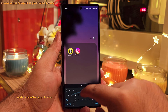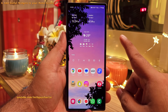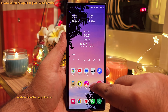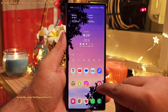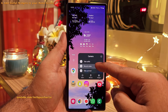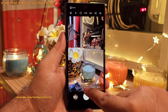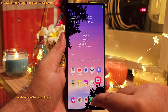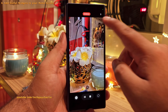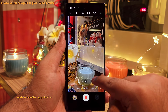One thing I do recommend is adding a dedicated video recording shortcut on the home screen. Long press the camera icon and you'll get three options — drag and drop the video recording shortcut onto your home screen. Tapping the camera takes you to photo mode, and tapping the video recording shortcut takes you directly into video recording mode, cutting down the time it takes to switch between camera modes. Very useful.